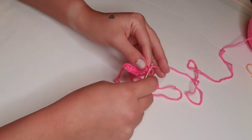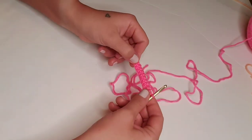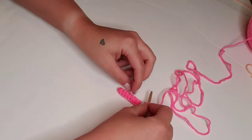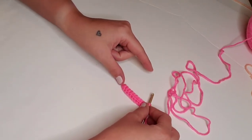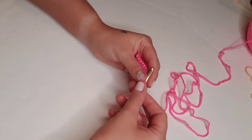Here we are coming up on the end of row one. We've chained one, and we're going to complete rows two through 12, which are going to be single crocheting in each stitch across to create this main base of our popsicle. So I'll meet you back at the end of row 12 after we've made 12 total rows of single crochet in each stitch. That'll be 10 stitches per row.